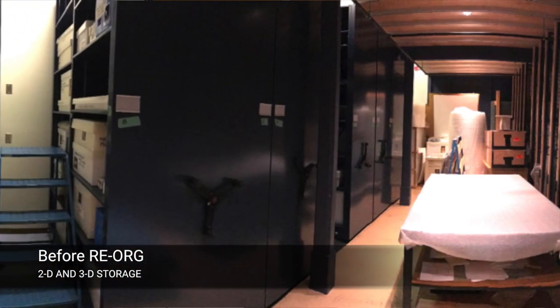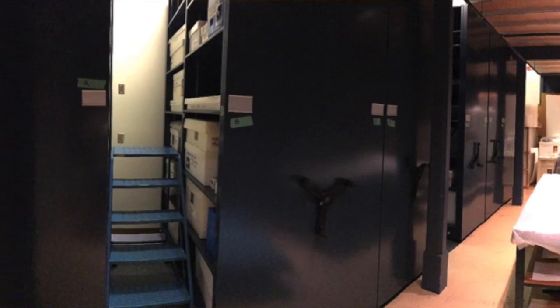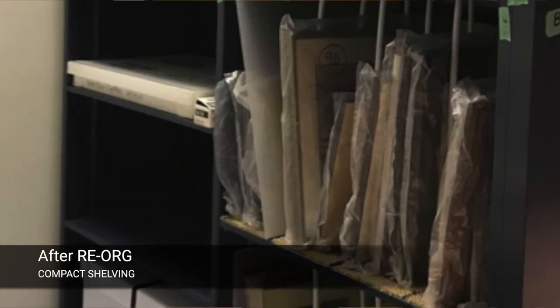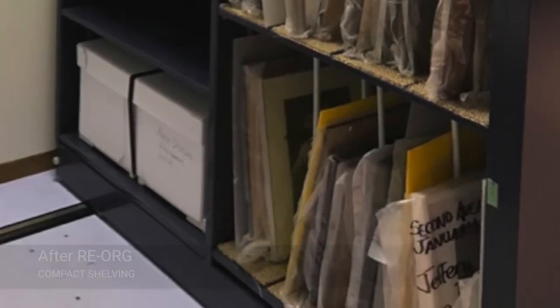Our 2D storage was really hitting capacity. Between these two art collections we have a great deal of 2D artwork which lives on our racks, and they were really at the point of full capacity. Each year we bring in new acquisitions, so the Re-Arg was able to give us a little bit more space.